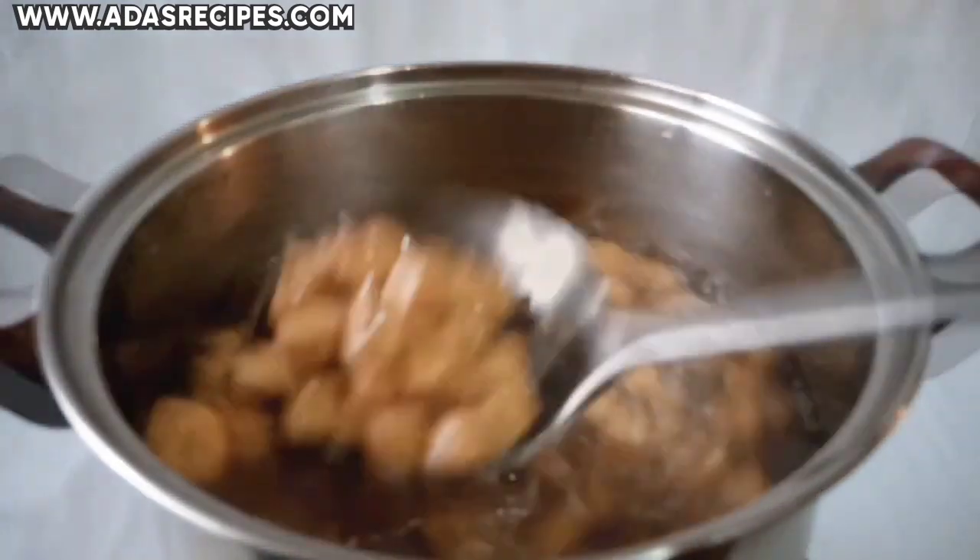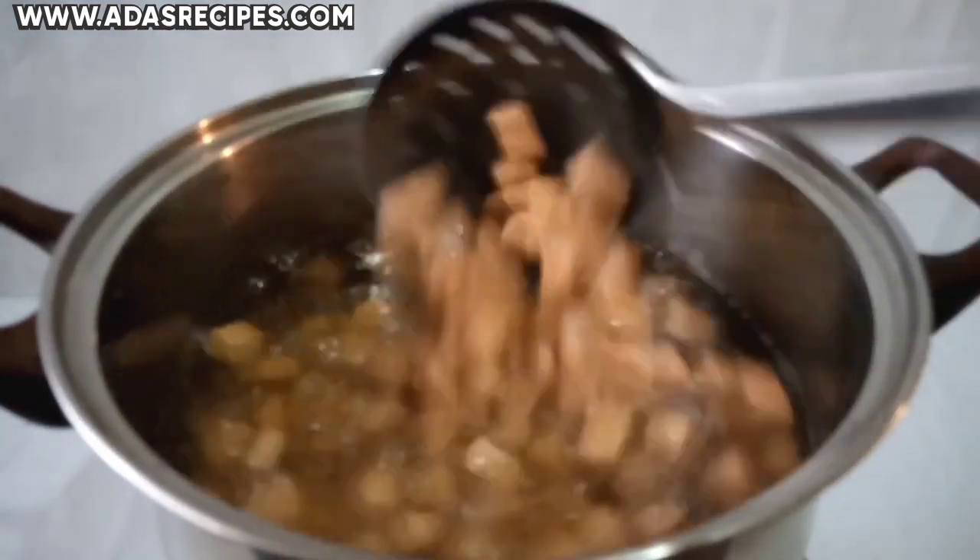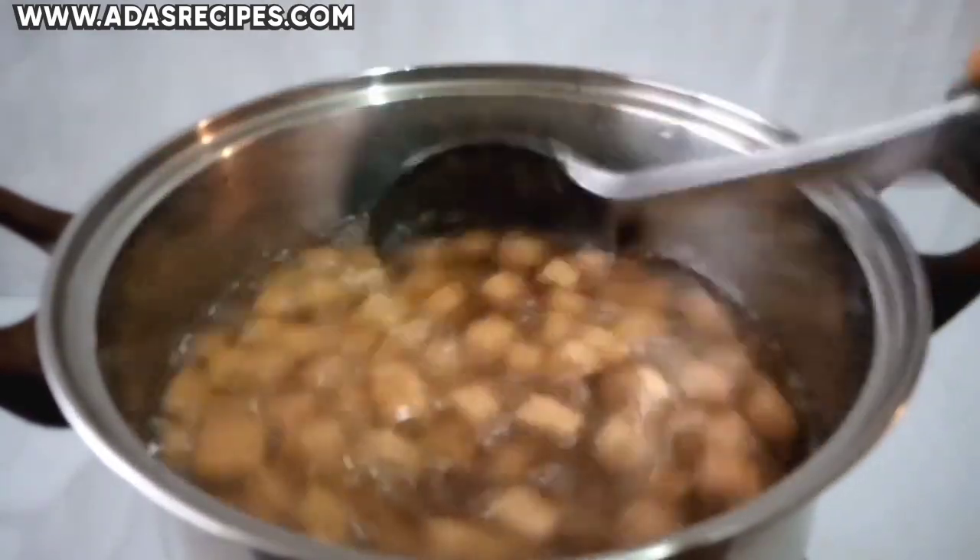Stir at intervals. It's done when it's golden brown.